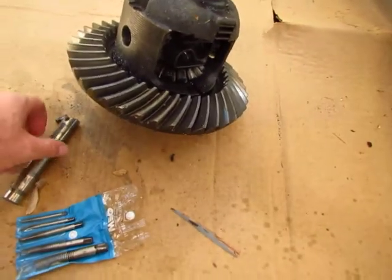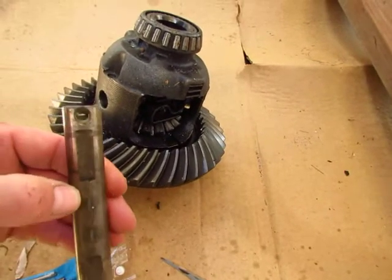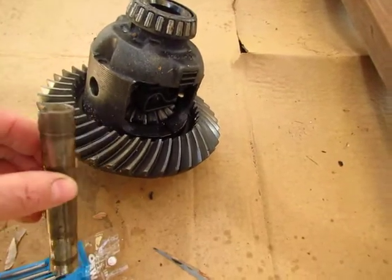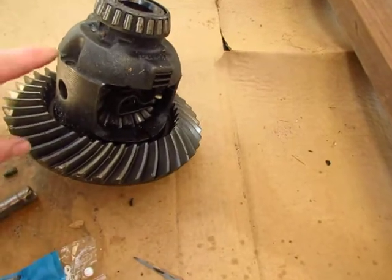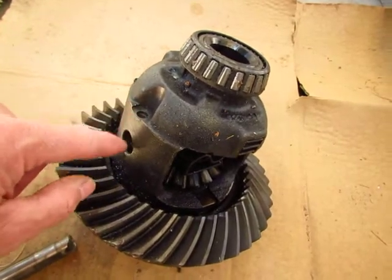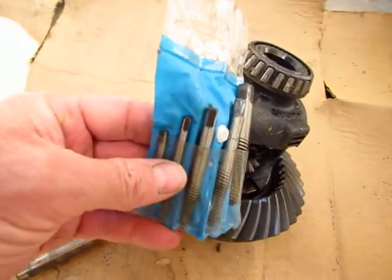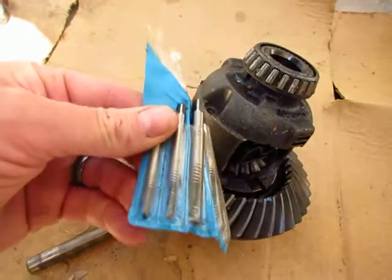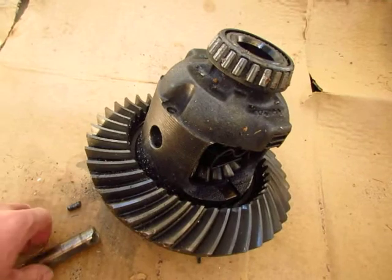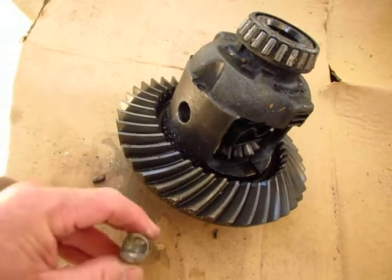The bolt for the cross pin here snapped when I was trying to take it out, so I had to drill it. I went ahead with a small bit, drilled in from the side, and tried a small screw extractor first — but that didn't work.